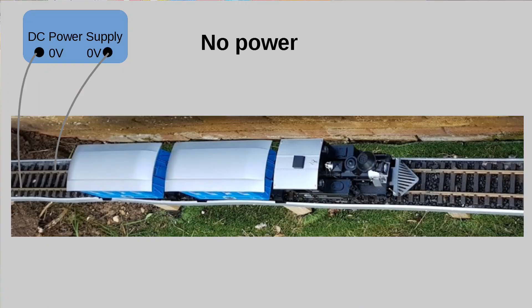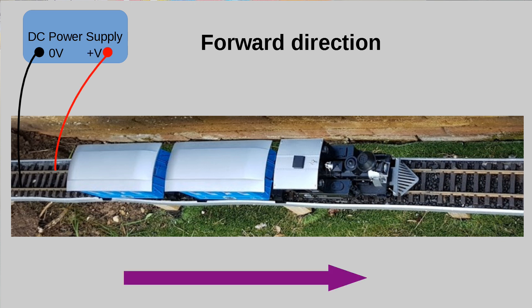DC motors work by having a positive supply on one side and a negative supply on the other, creating a magnetic field. The direction of that electrical supply determines the direction the motor moves in. If you want to change direction, you swap the connectors around and it goes in the opposite direction.